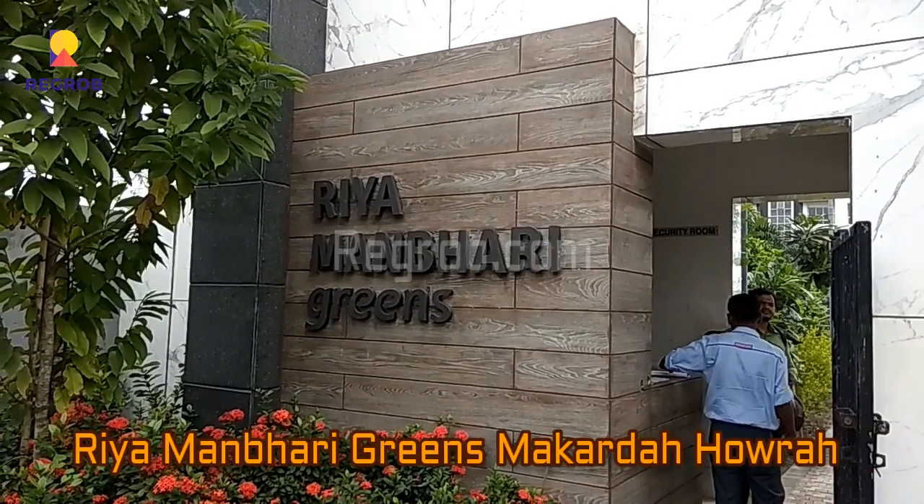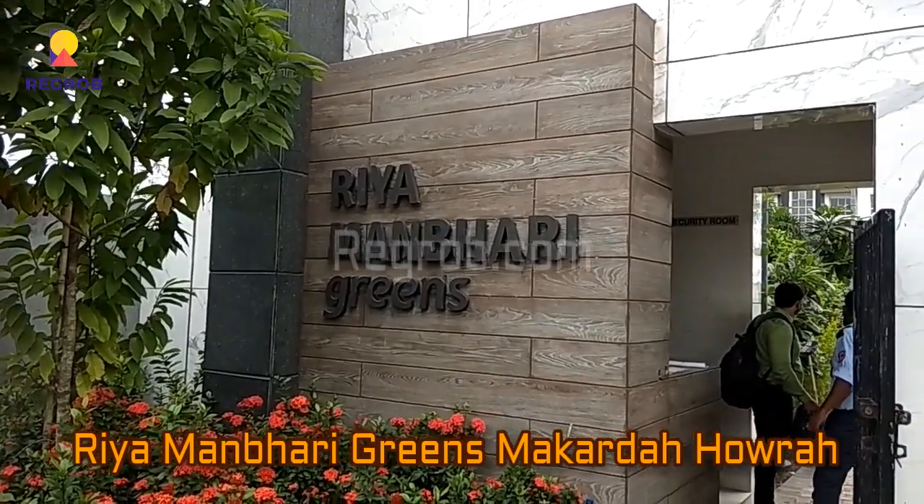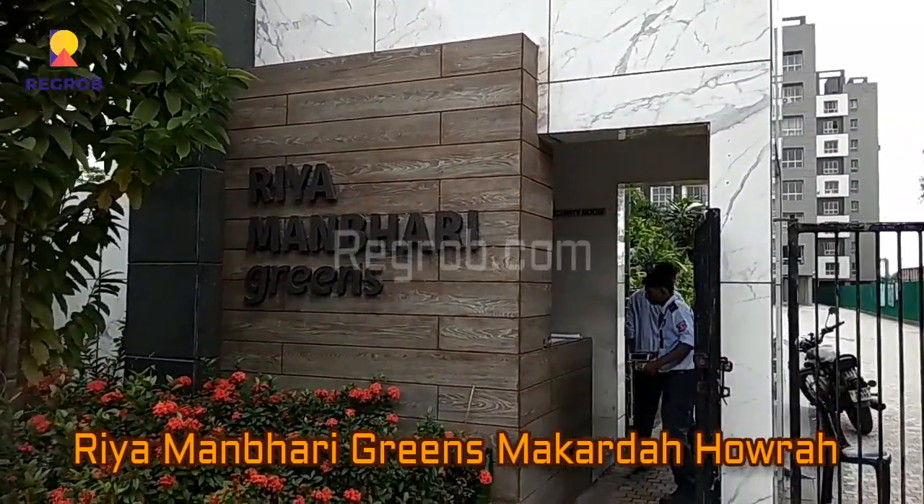Hello and welcome to our channel regrob.com. Here in this video we are visiting the Rhea Manbhari Greens project, which is located at Makarda, Havda.